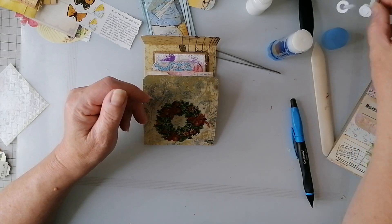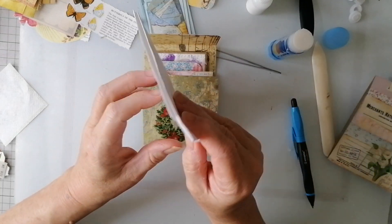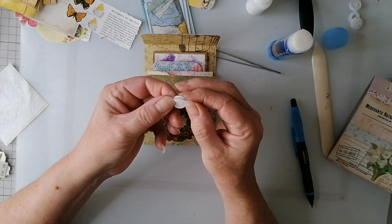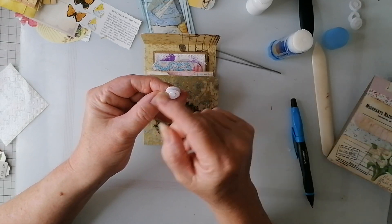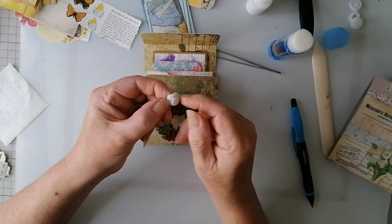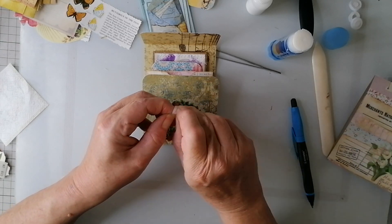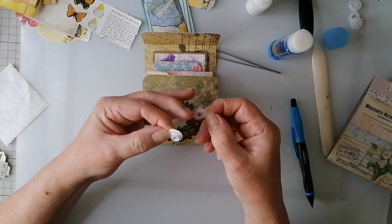Now, I haven't got Velcro dots, so what I did was I have got a sheet of sticky Velcro. I don't even know where I got this from but obviously it's got the two pieces, so I ran it through my Sizzix machine. It makes the hole - reinforces, I couldn't think of the word. I've just been using those, but for this one I might use the slightly larger ring. If I can get the darn thing out - come on.